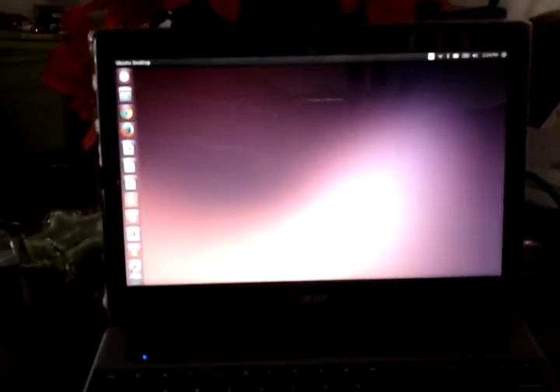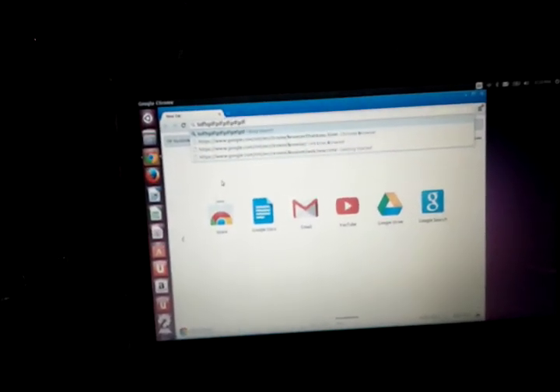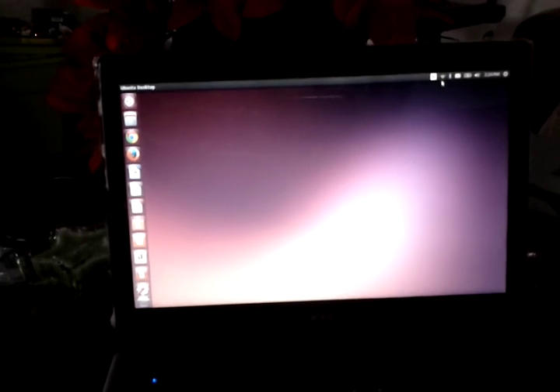Here is Ubuntu running on it. As you can see, the mouse is working. I installed Google Chrome on here — fitting for a Chrome OS laptop, at least have its own browser back on here. And of course you can see that the keyboard works as well. All the hardware works on here — wireless, everything is connected and working.